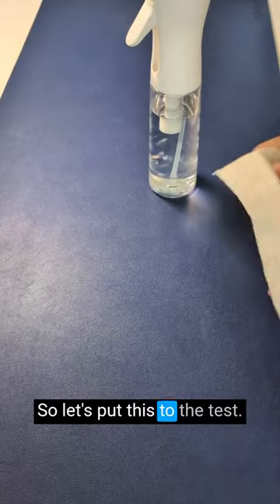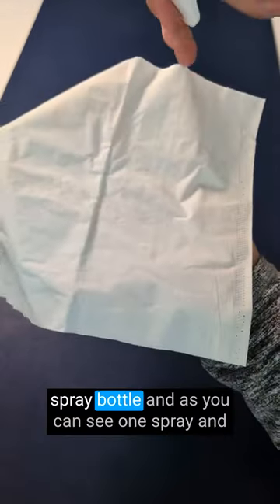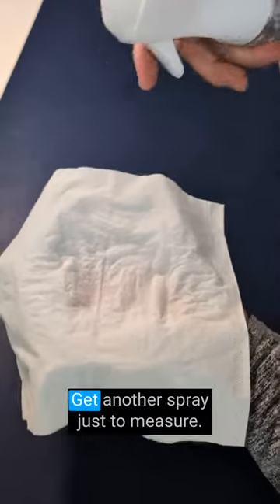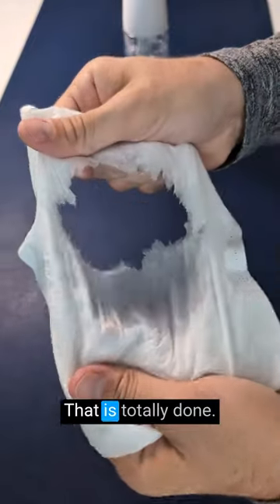So let's put this to the test. Here we've got a tissue and then here is a regular spray bottle. And as you can see, one spray and that is totally saturated. Give it another spray, just for good measure. Like you can see right through that — that is totally done.